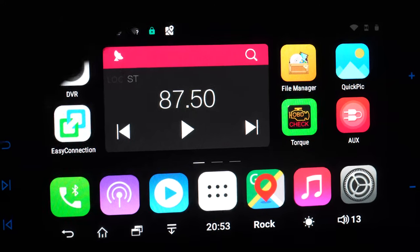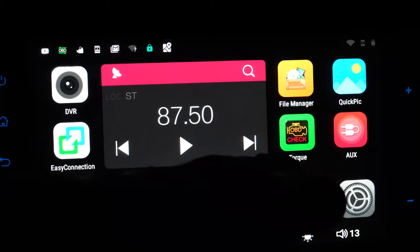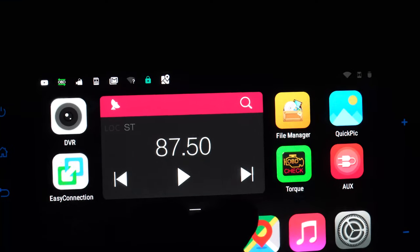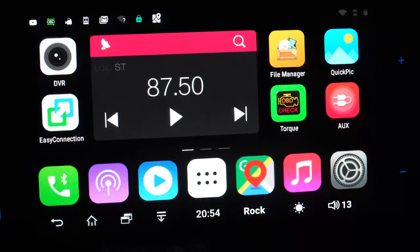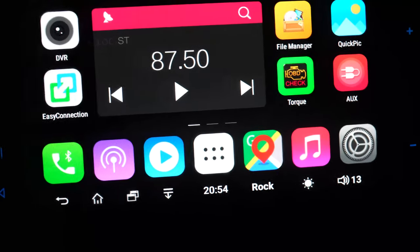I think this radio is pretty cool — it's essentially just an Android tablet in my car, so it has all the regular Android functions. Of course I have the Torque app, which immediately told me what the issue was. The link to buy this stuff, like usual, is going to be down in the description.